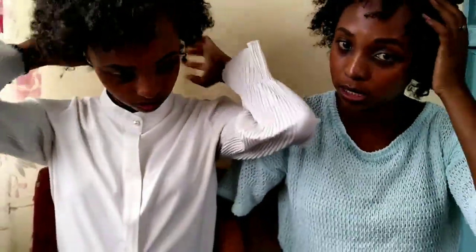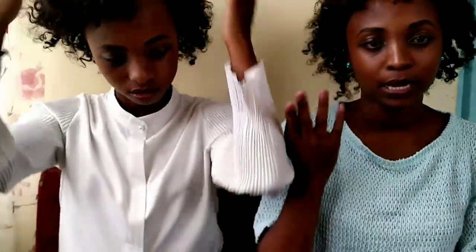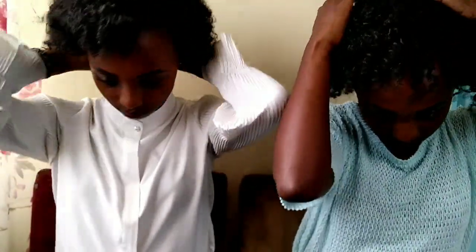Now you can style your hair the way you want to. You can either put in bobby pins or let it be as it is — it's your decision.